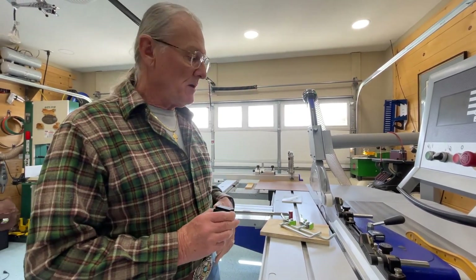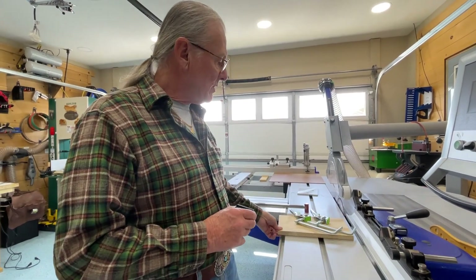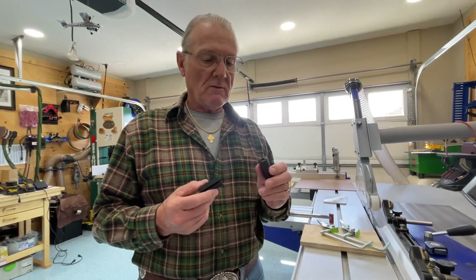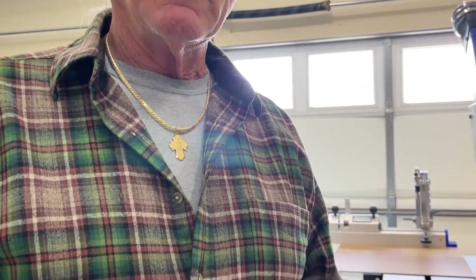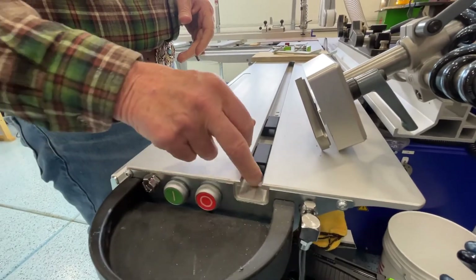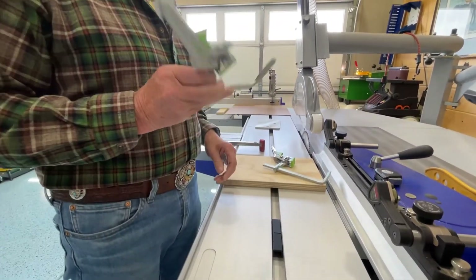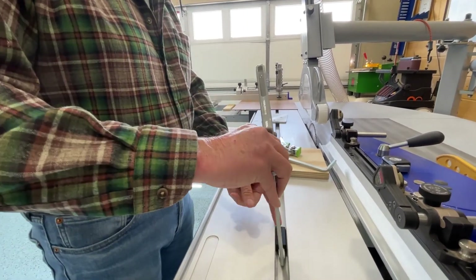Sometimes if I just need to make a real quick cut, I like to have some way to secure the piece of wood to the table. So I've got these little T-nuts that I 3D printed and they just fit right here into the base of the slider. Then you can use the Festool clamps to secure your workpiece.